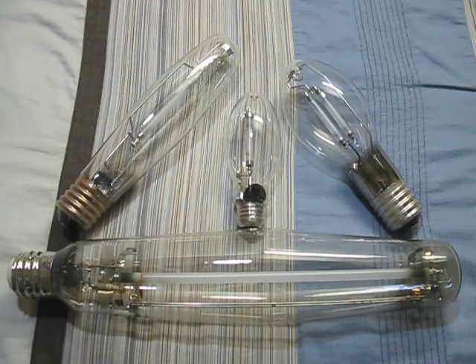Hope you enjoyed my high pressure sodium bulb collection. Please comment, rate, and subscribe. Thanks for watching.